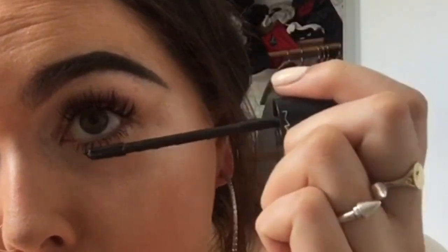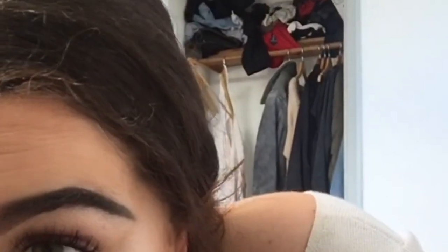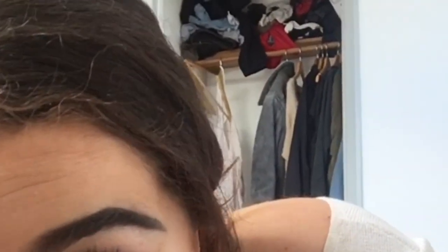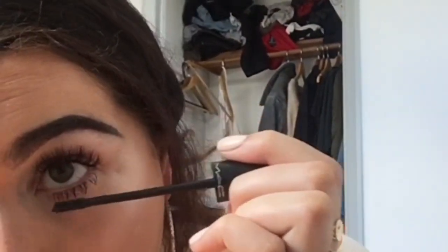Here I'm using the MAC setting spray — I like to do about three sprays across my face. Now I'm going in with the MAC mascara and I just do that on my bottom lashes since I've got eyelash extensions. My eyelash extensions are brush and volume so I can't really use mascara on them, so I'm just going back over them making sure they're nice and voluminous.